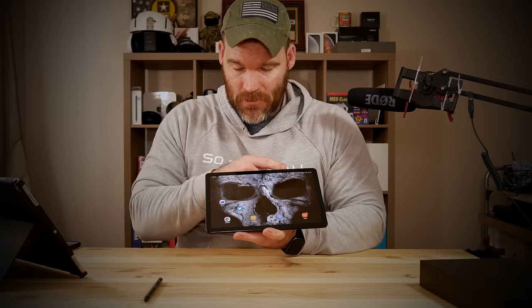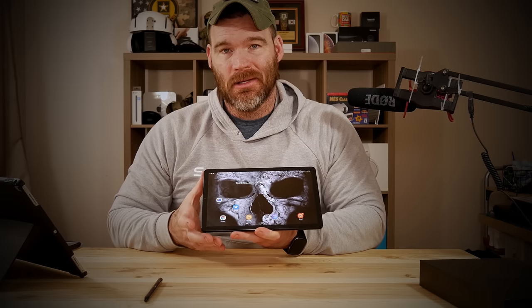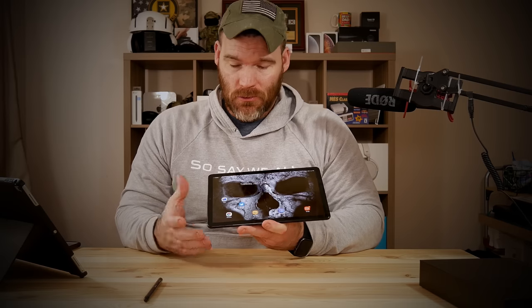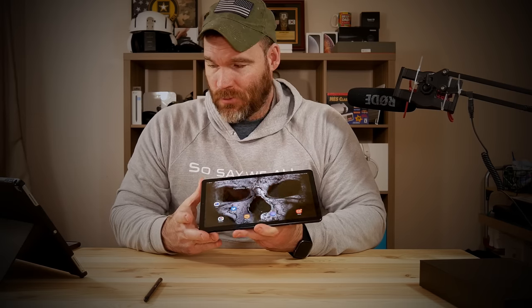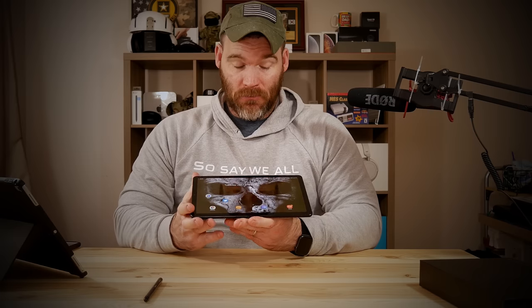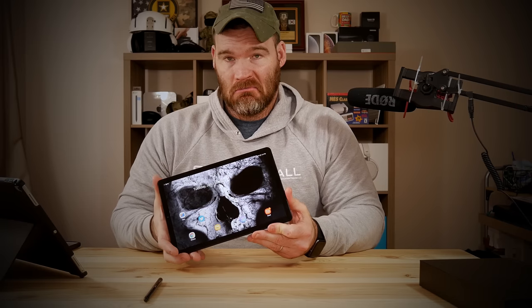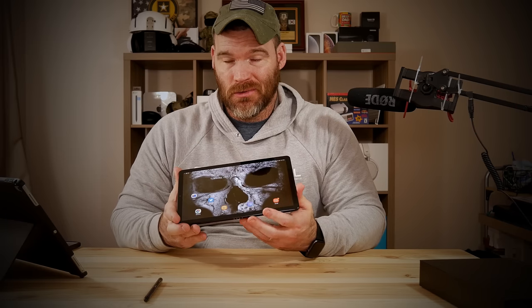As you can see it does have bezels, but they're not that big. Really it's about the same size as you'd see on the new 11 inch or 12.9 inch iPad Pro, and definitely smaller than the previous gen iPads. I don't mind the bezels at all — I think they're fine, no issues whatsoever.